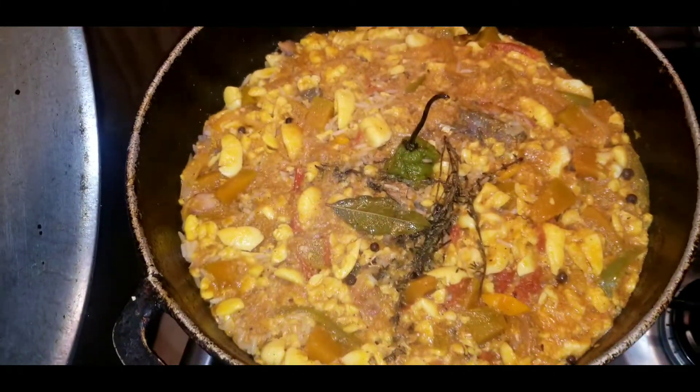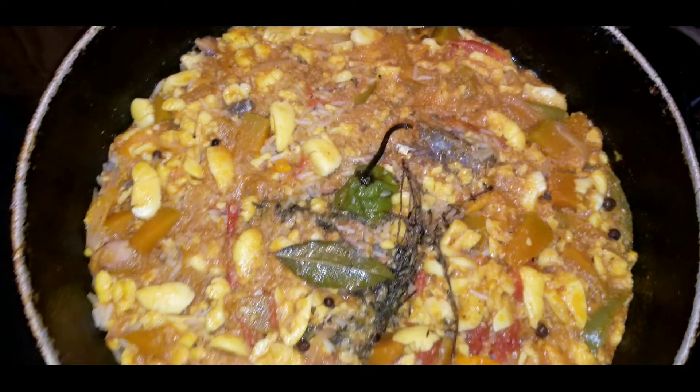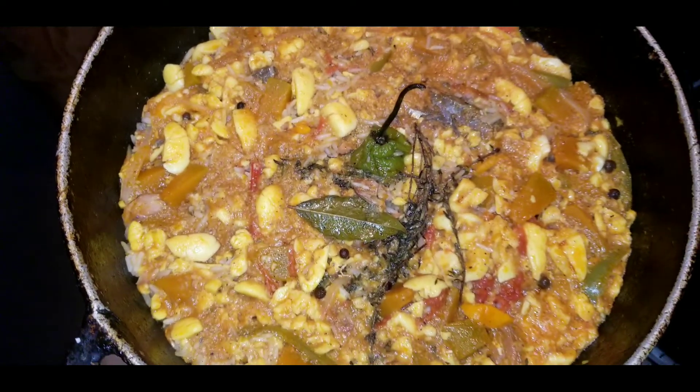Welcome back to my channel guys. Today we're making a cooking video and as you can see we are making seasoned rice. If you want to know how I made this, stay tuned.